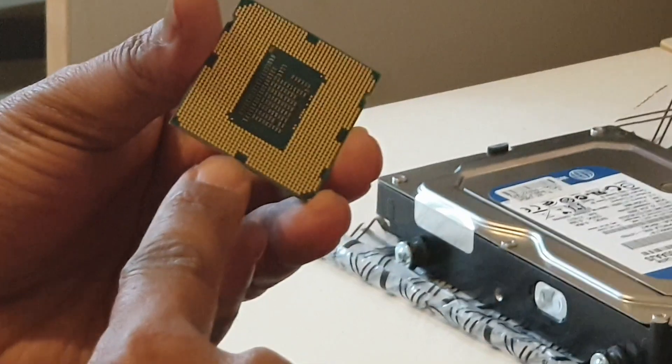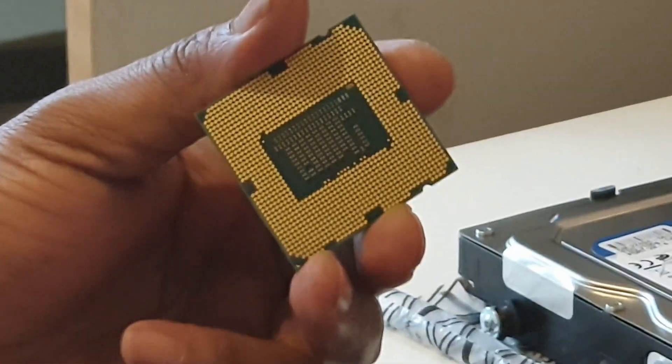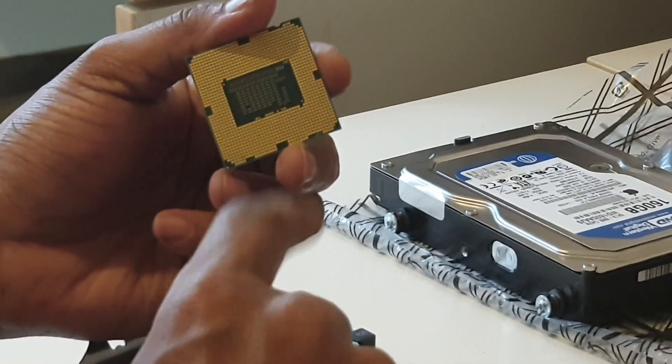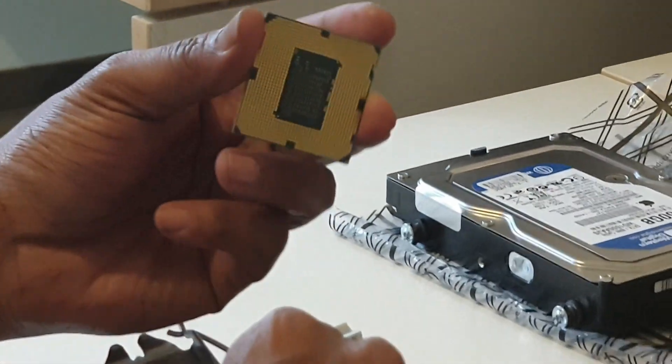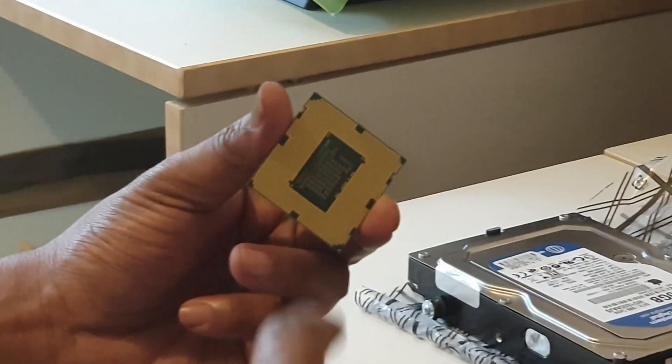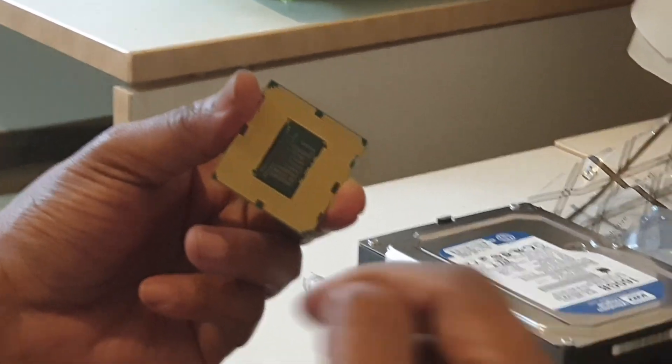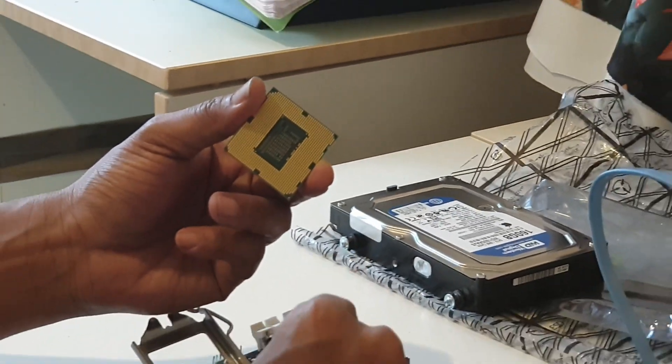I'm a central processor unit. I'm the brain of the computer. Input information is called Input-Output Information.